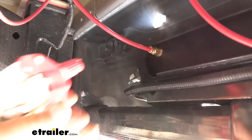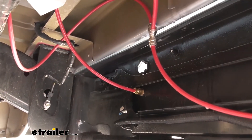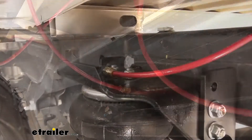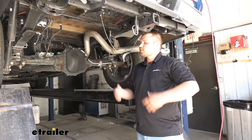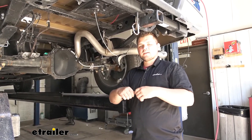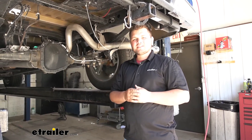Now we can put some air in it and test everything out. Take some soapy water and spray down all of the fittings — we're looking for fast-growing bubbles, which will let us know if we have a leak. All of these fittings look good, so now I can move up to the airbags. We're now good to reinstall our heat shield and spare tire. If you do have any leaks, it's pretty easy to fix — just push down on the fitting, pull out the line, cut it again, replace it, and repeat until you don't have any leaks.